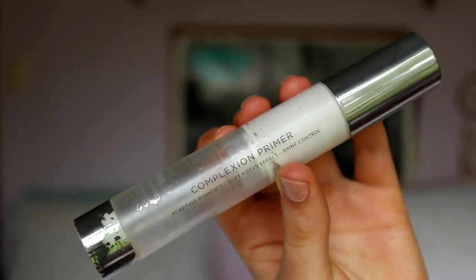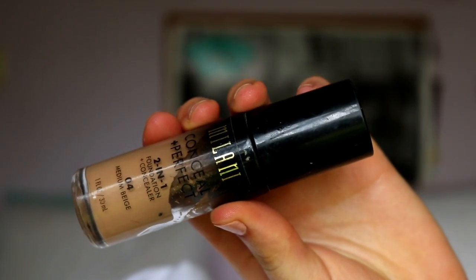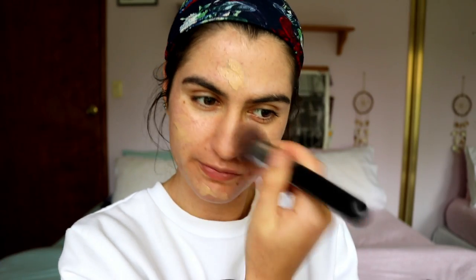If you're interested in seeing how I got this full face summery glam, please stay watching. Getting straight into it, I'm going to begin by priming the skin with a neutralizing primer — this is the Urban Decay complexion correcting primer. I'm applying that all over the skin to neutralize any redness and hide any pores.